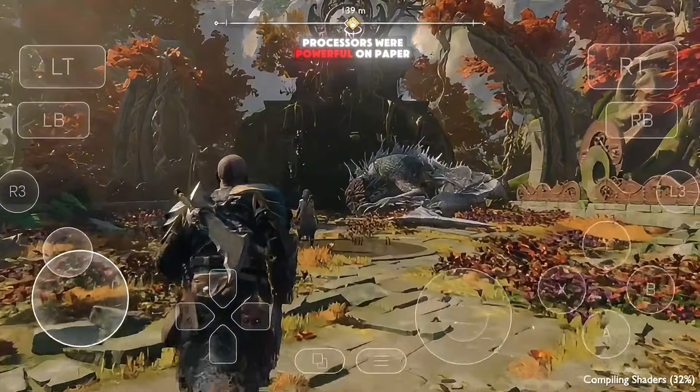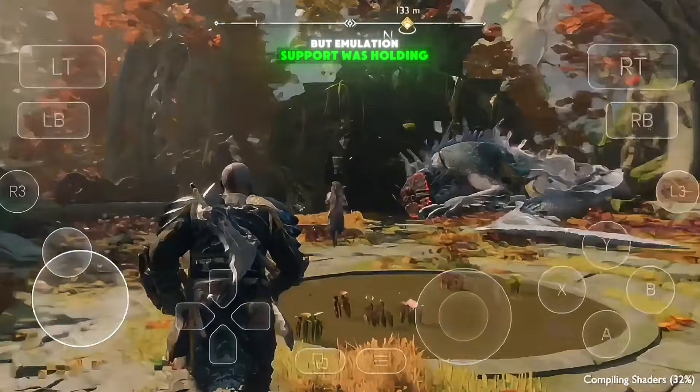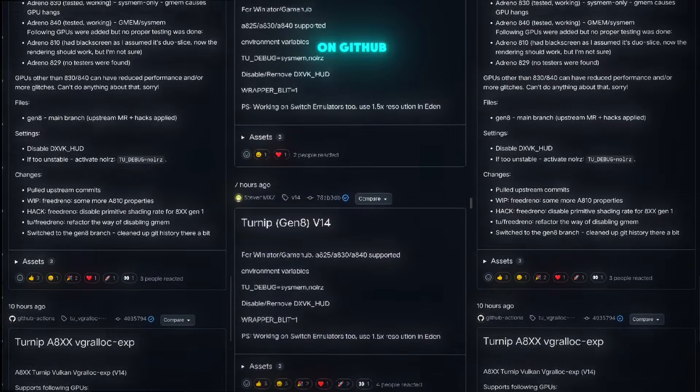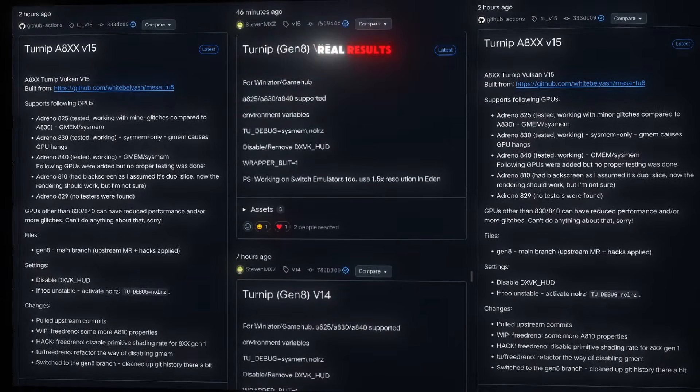For many users, these processors were powerful on paper, but emulation support was holding them back. The good news is, developers have been actively improving these GPU drivers on GitHub, and now we're finally seeing real results.